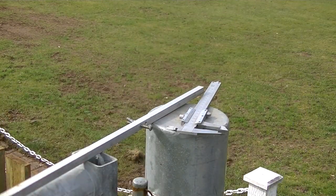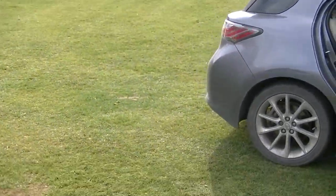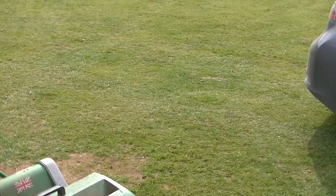The next job is to actually alter the cutter height on the mower. So let's bring the mower in.